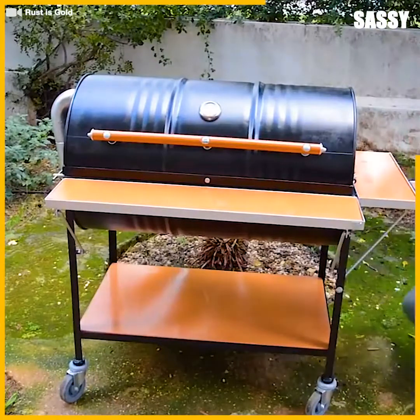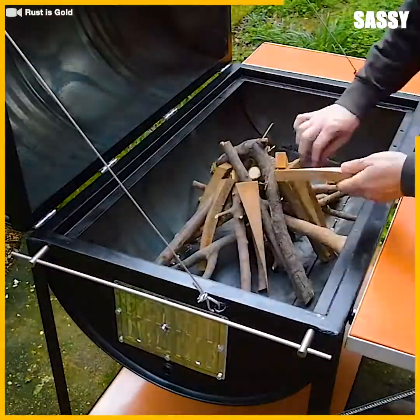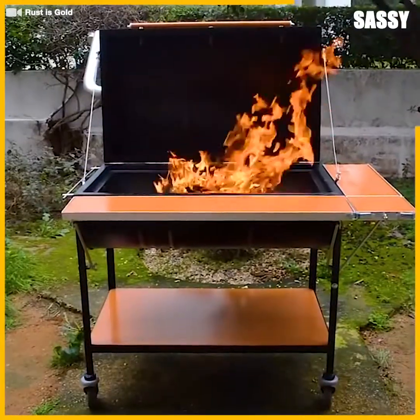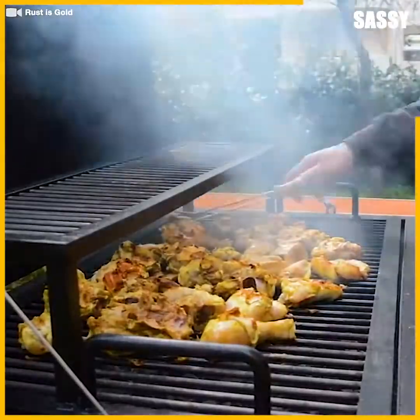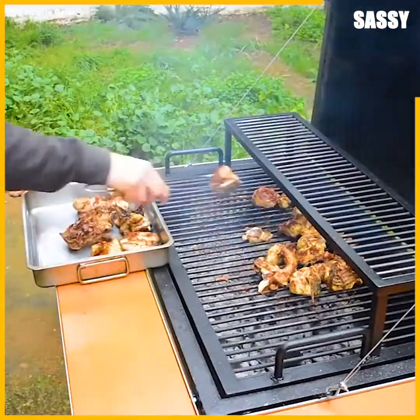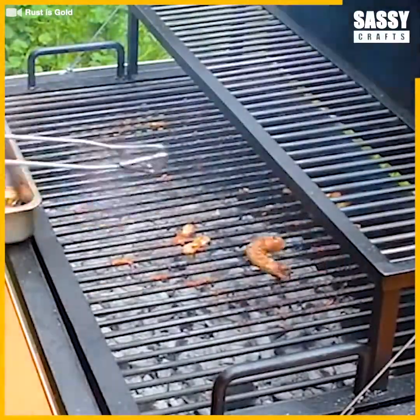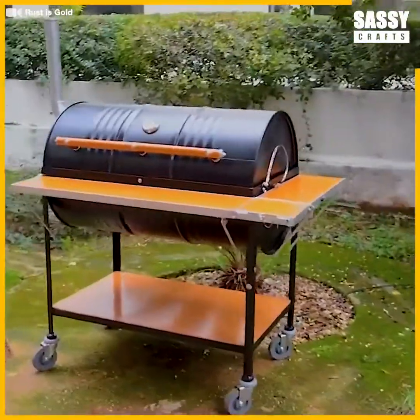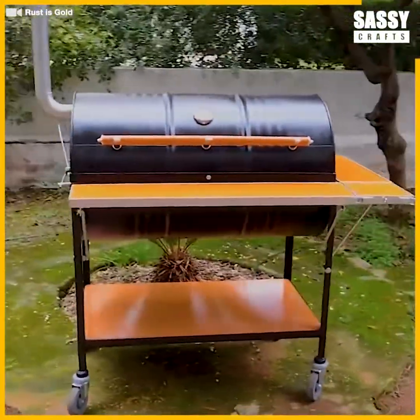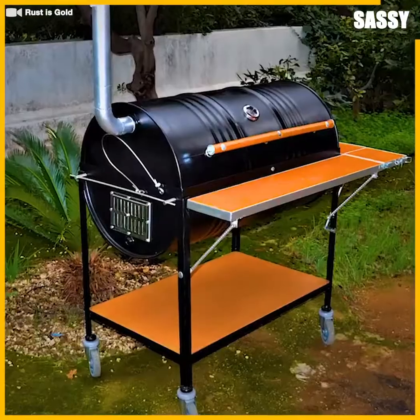Can we get this beast going? The only thing left now is to test it in a real-life barbecue situation. We can easily say we're quite impressed with this barbecue. We'll see you next time.